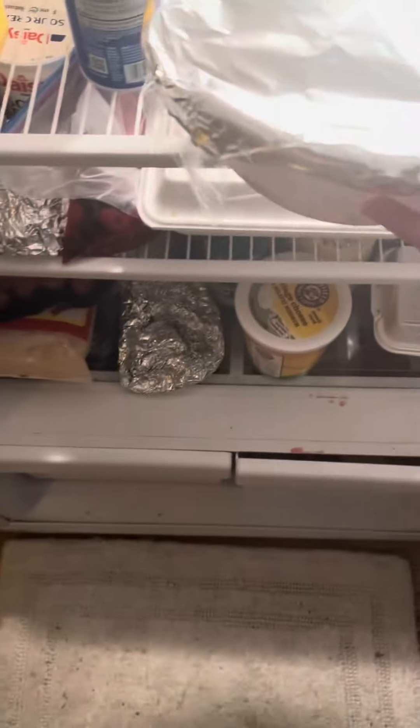Cover it up and refrigerate it overnight. And for once, I'm not going to make you all wait. And here we are the next day.